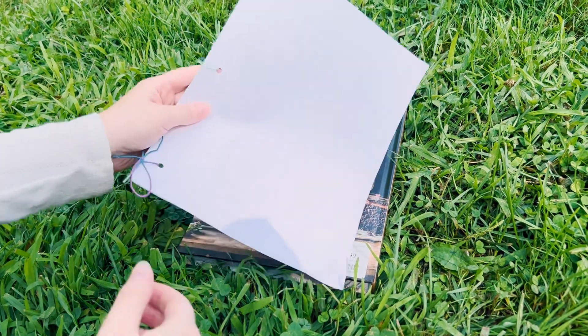Feel free to decorate your cover however you want. If you find yourself running out of paper at any point you can always make a second notebook, or you can undo the bows on your ribbons and add another few pages onto the end. And now we're ready to head out onto the field and fill our notebooks up with some plant facts and rubbings.